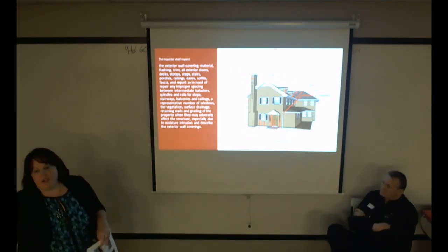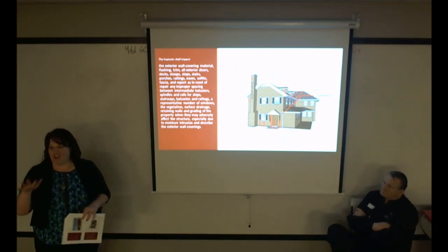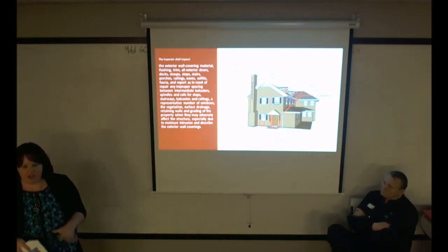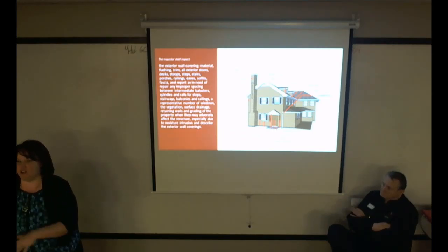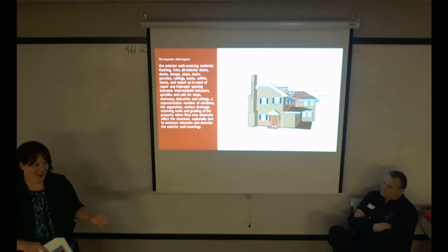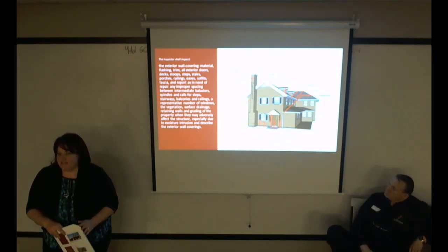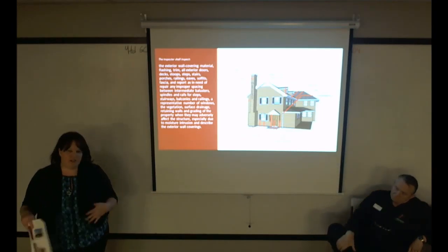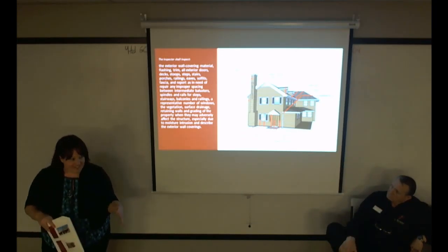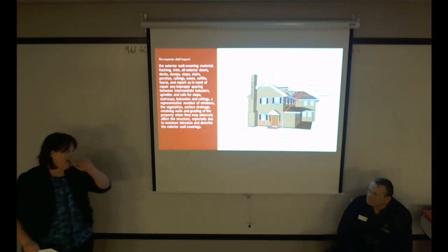This section on exterior wall coverings is especially important right now that winter has come. Homes inspected in winter with snow piled against the house — we can't always see the grading. Negative grading against the house can cause extreme moisture intrusion, which causes damage to basements. I'm going to turn this over to Al because when you're listing a home, knowing this could prevent calls after the inspection.